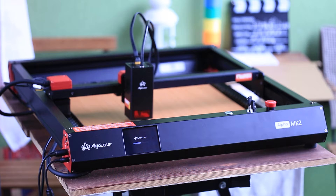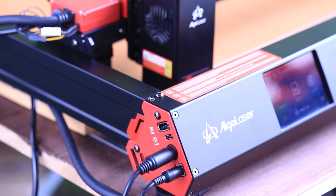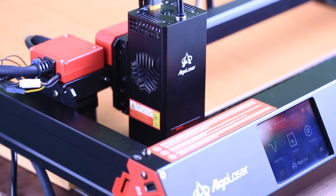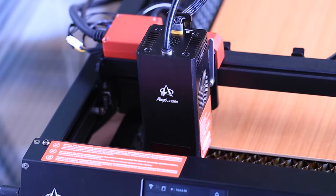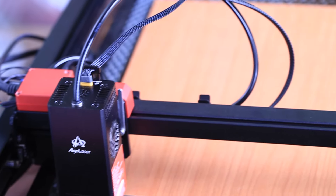I'll be using the Algalazer Alpha MK2 20 Watt. It is a brand new machine — it comes in parts in a box and you have to spend 15 to 20 minutes assembling. I'm not going to waste your time showing you how to assemble the machine since it is very easy if you follow the instructions. The assembled machine looks great; I like the red color parts. They make the Algalazer Alpha MK2 20 Watt look much better than many other similar machines.